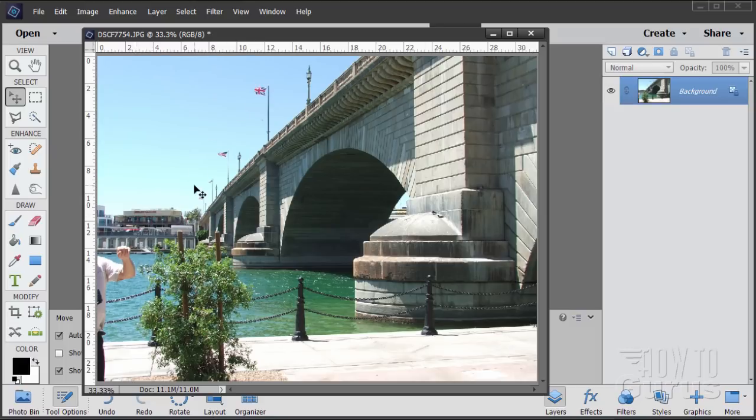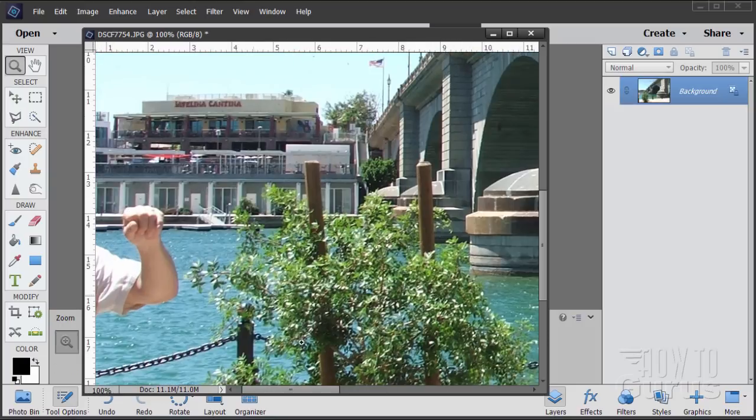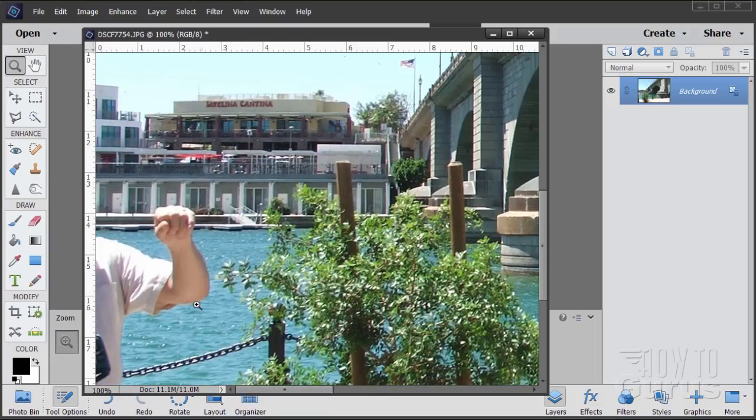If you want to practice with this exact same file, there is a download link for this picture and you'll find that in the description. Let's zoom in and we'll start off at the top and just work our way down.